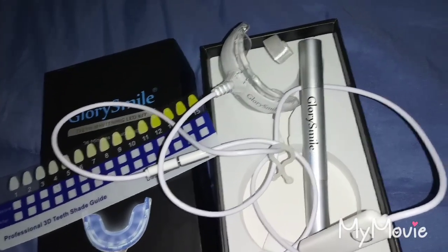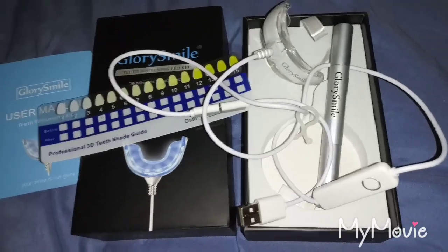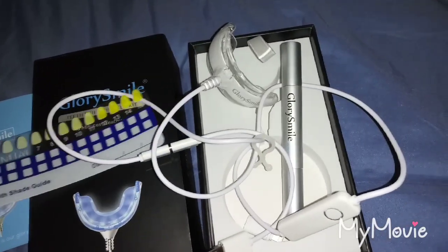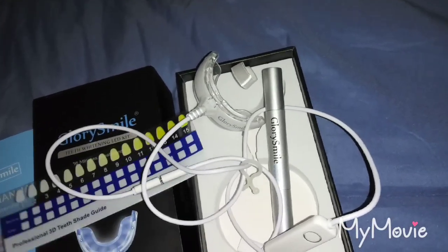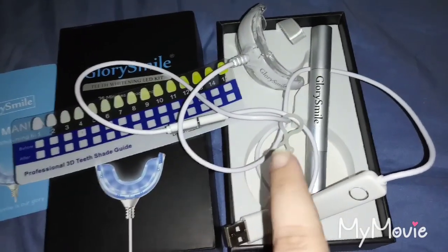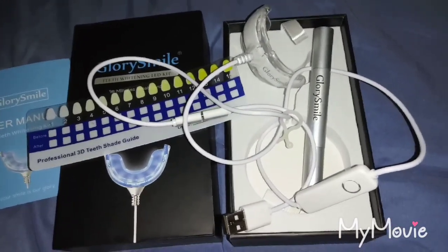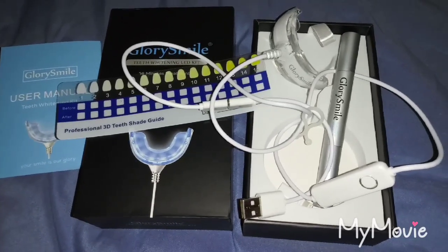If you guys want to order one, the link is in the description. I really hope you check this out — if you're tired of using strips like the Crest ones, I've always wanted to try something like this with LED lights because I heard they work so much better. The link is down in the description — thanks for watching.